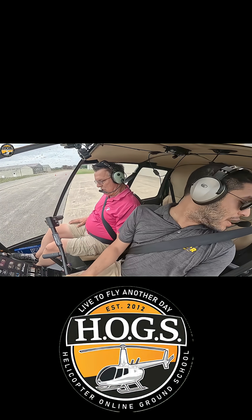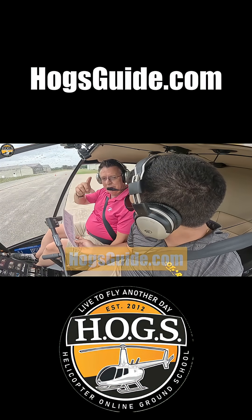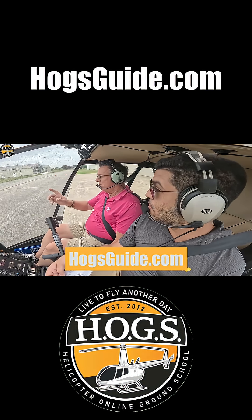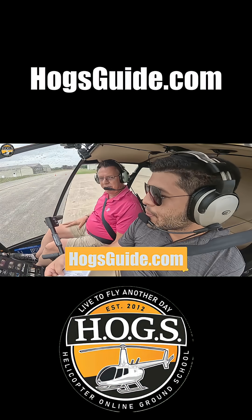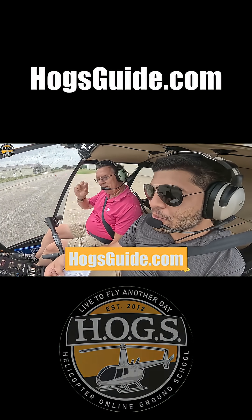Our doors are latched and unlocked. We have a free maneuver guide at hogsguide.com — free PDF download where you can download to your iPhone, iPad, or smart device and quickly study maneuvers any time you want. It's all free. Very, very important. Peace out.